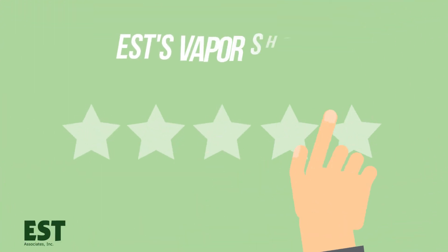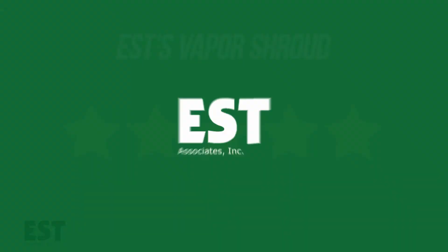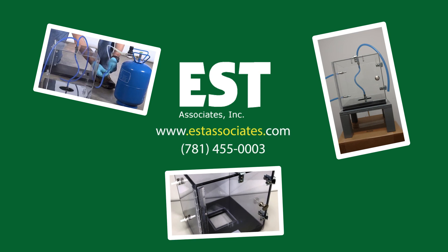EST Associates' Vapor Shroud is the most accurate and efficient way to collect vapor intrusion samples. Call EST today to order a shroud or to assist you with your soil vapor project.